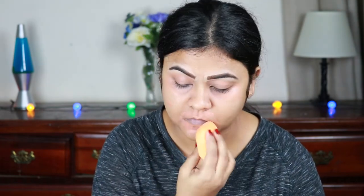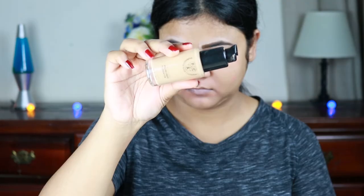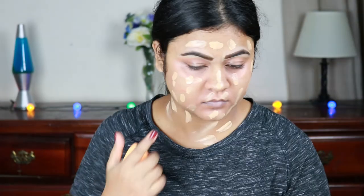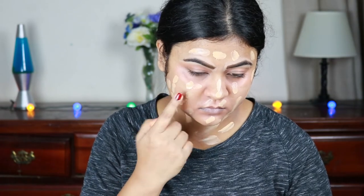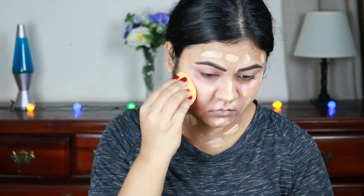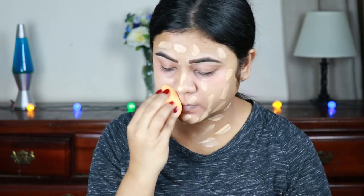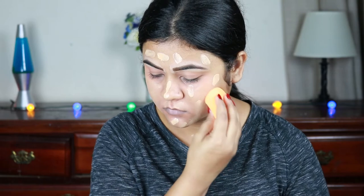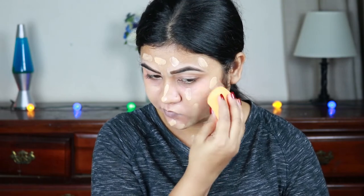I'm blending everything out with my damp beauty sponge — this is my Real Techniques beauty sponge. For my foundation I'm using this PAC Cosmetics HD Liquid Foundation in the shade 2.0. I'm applying it all over my face and neck and blending it out with the damp beauty sponge. This is hands down my favorite foundation.